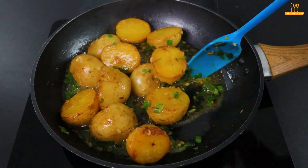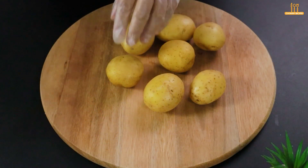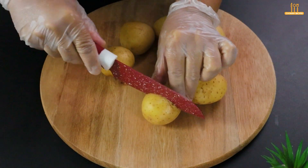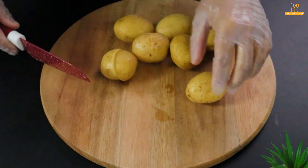With just potatoes and a few spices, we're going to whip up a fantastic recipe. Let's get started with 7 potatoes. Cut them all in half — no need to remove the skins.